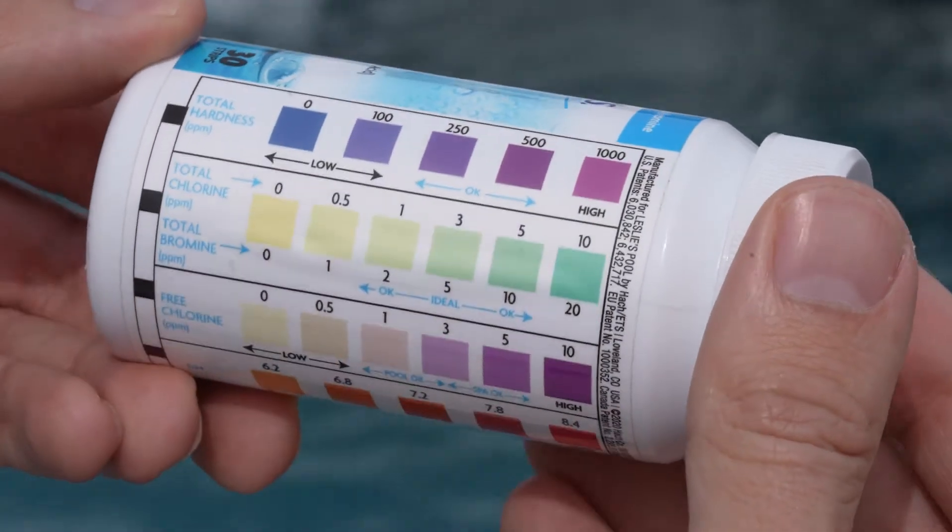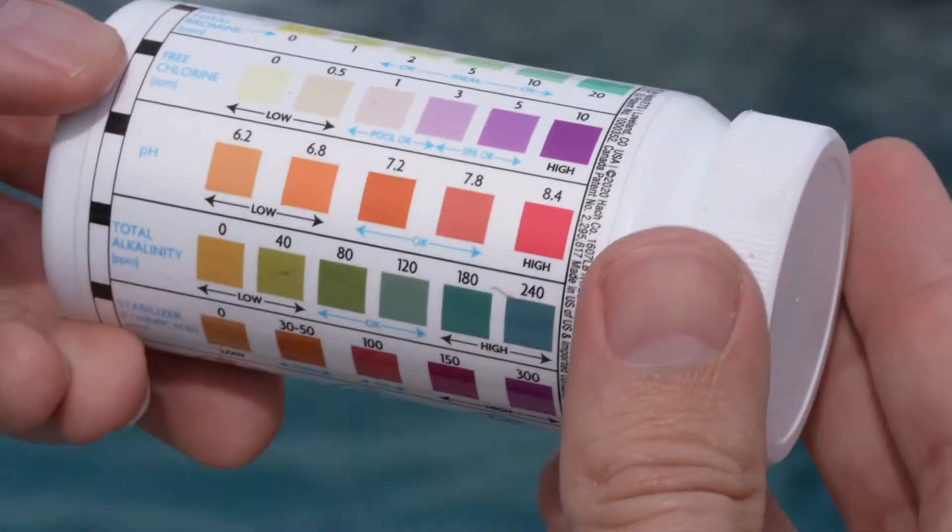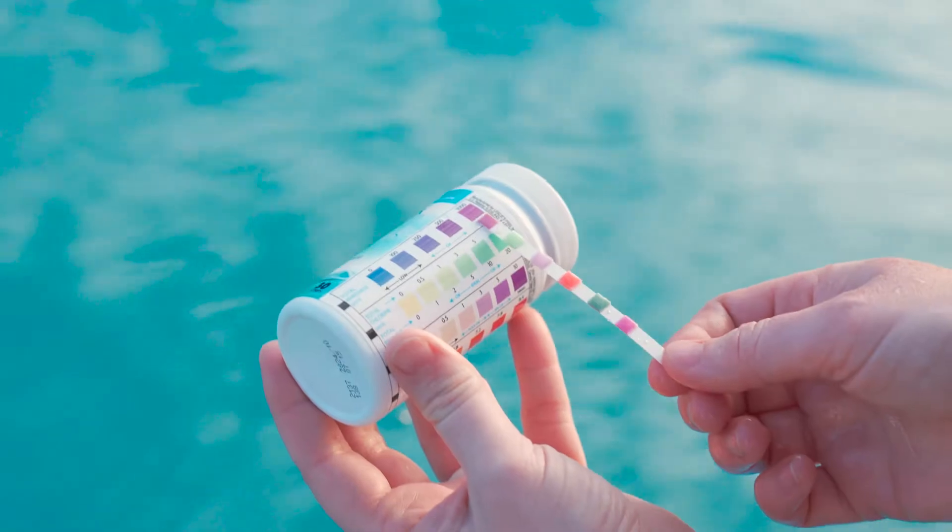Each test strip has anywhere from one to seven colored squares depending on which type of test strip you're using. These squares are coated with chemicals that react to specific elements in your pool water such as chlorine, pH, or total alkalinity. Each color corresponds to a specific level of the element being tested.